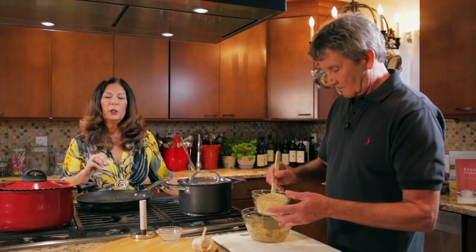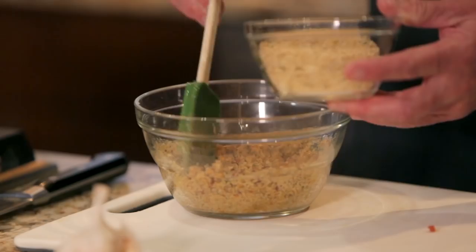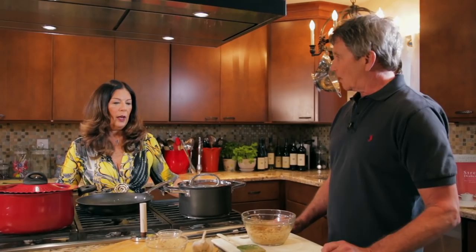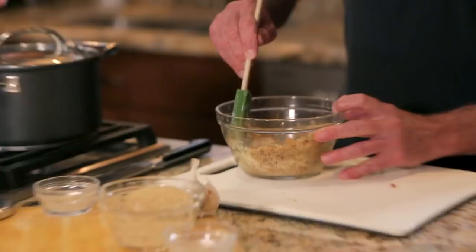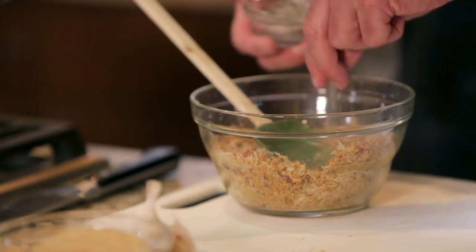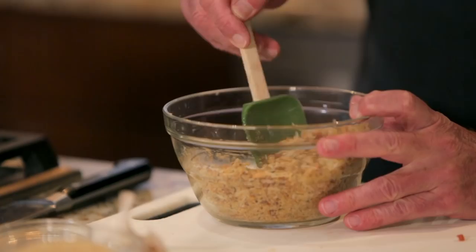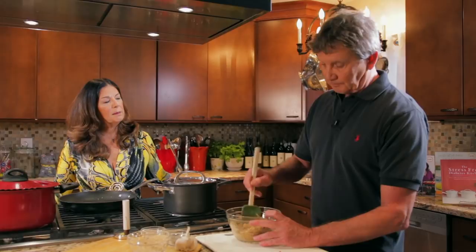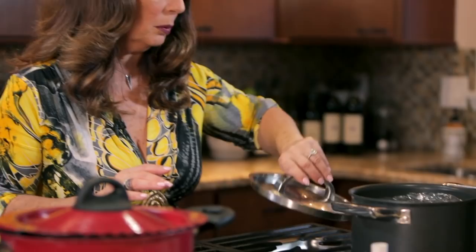Once we mix all that together we'll add the Parmesan cheese. Parmigiano Reggiano is a really wonderful full-flavored cheese — sometimes it seems a little expensive, but the better ingredients you buy, the more flavor you're going to get. We do want to let it cool just a minute before we add the Parmesan so it doesn't completely melt. We also want about two pinches of salt and pepper. We have a blend of 50% salt and 50% pepper — a pinch is about a quarter of a teaspoon. The pancetta could be a little salty, so we don't want to add too much.